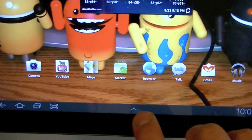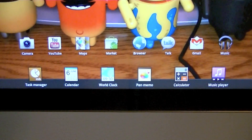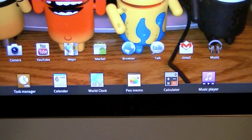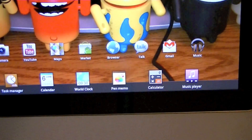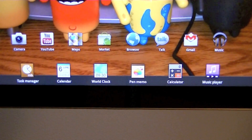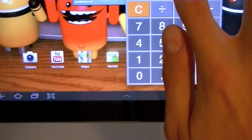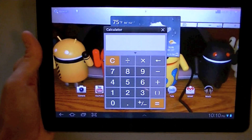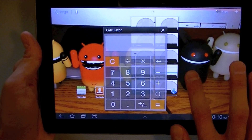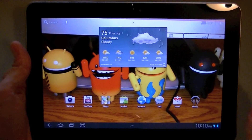Samsung has also done something really cool with the bottom bar — they've made it into a dock bar similar to Mac OS X. You can click it at any time and it will bring up icons: a task manager, calendar, world clock, pen memo, calculator, and music player — each as an overlay on top of the interface. For example, we can bring up the calculator, which sits on top of the interface, and you can move it around, still swipe between screens, and run calculations while using other applications in the background.